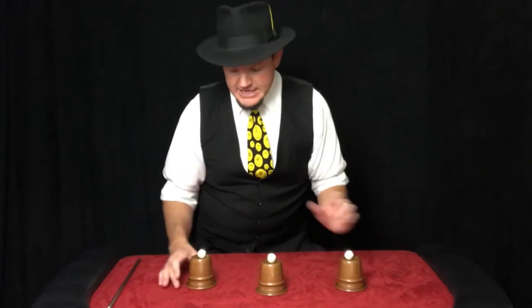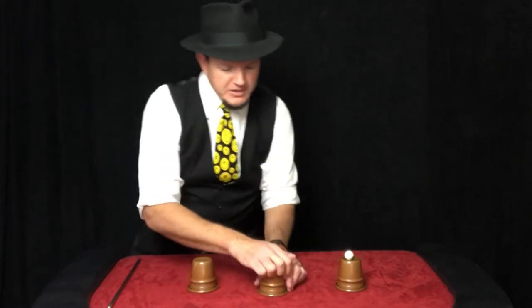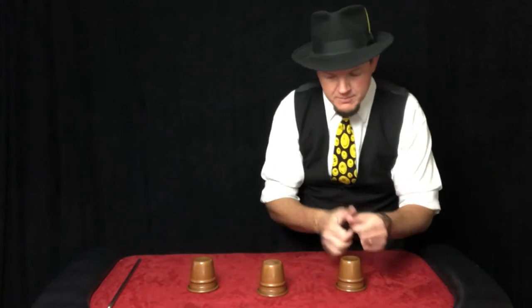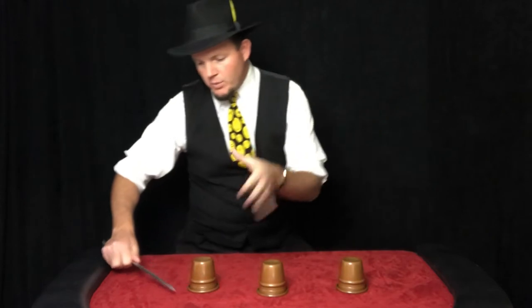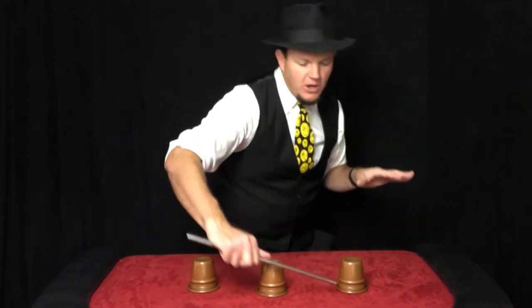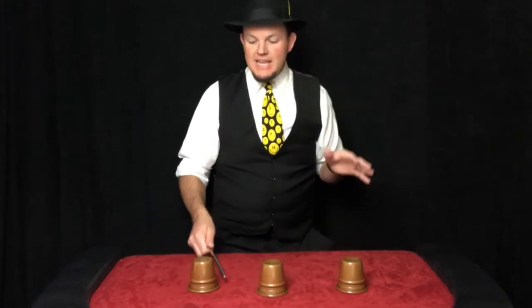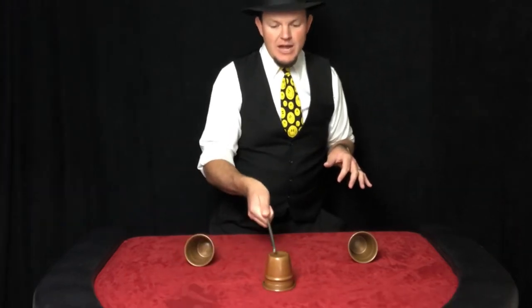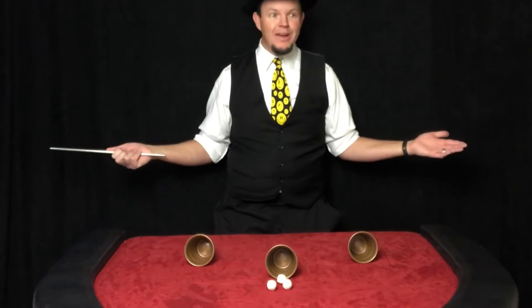Check this out. We take ball number one, put it under cup number one. Ball number two goes under cup number two. Ball number three, cup number three. Now, if we invisibly take ball number one — there it is — just like that. Now if we give a tap, they actually disappear and materialize underneath that center cup. Thank you. It's amazing.